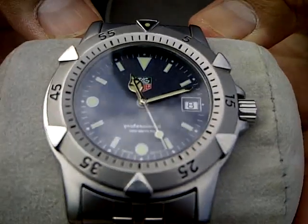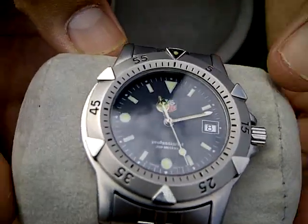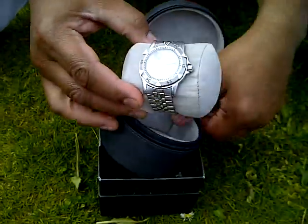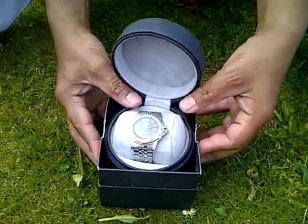As you can see, this is the TAG — it's the racing watch, sports watch. First one I ever bought and the first one I could afford also.